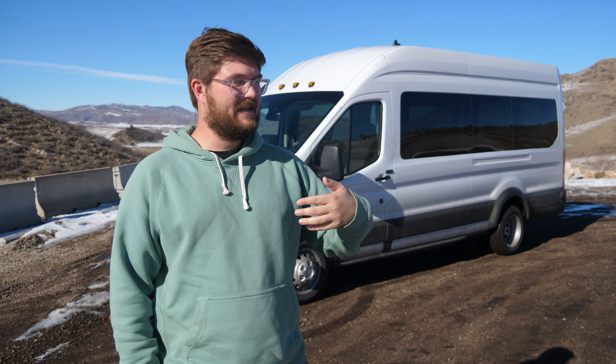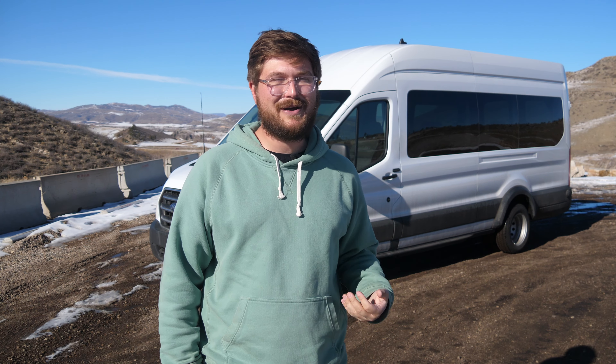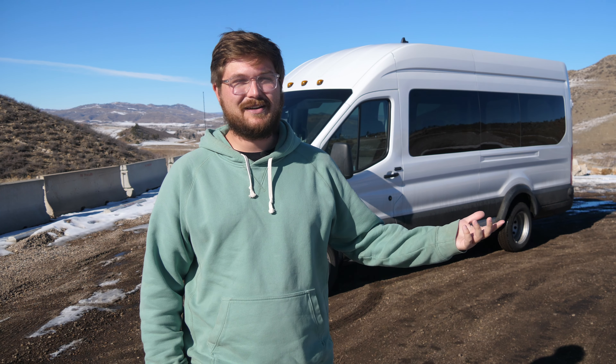I'm going to take you through the entire vehicle, the drivetrain setup, some of the other products of Lightning E-Motors, and then we're going to get it out and take it for a quick drive and see how it does on the road.